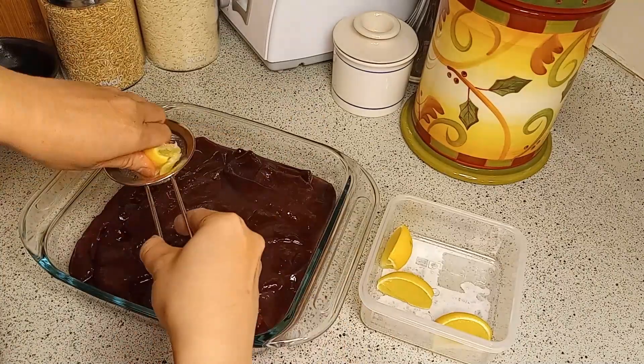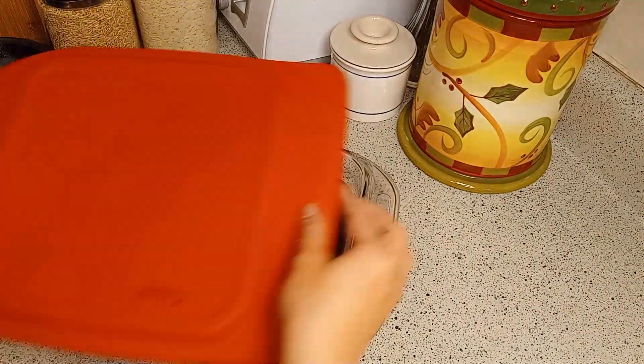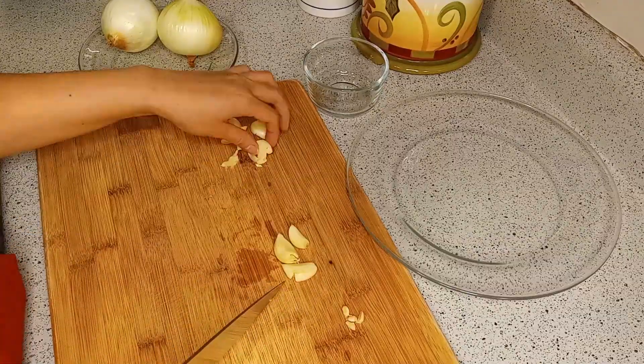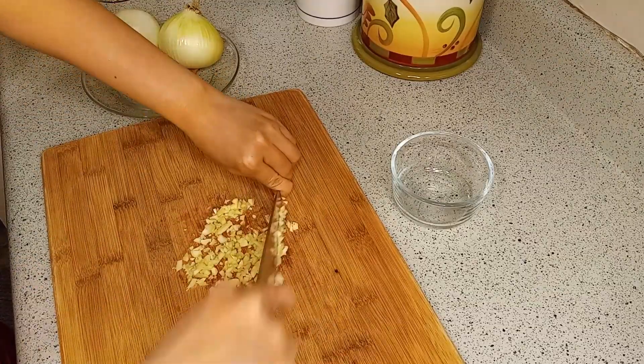The key to this dish is marinating the liver in lemon juice for 24 hours. It'll make cooking the beef liver easier. I got this recipe from one of my parents and just tweaked it according to my husband's preference and my preference.